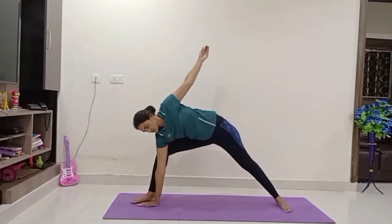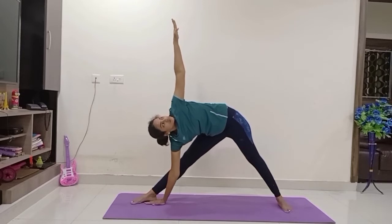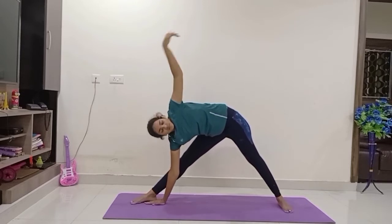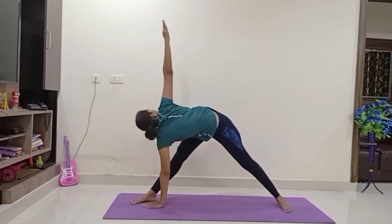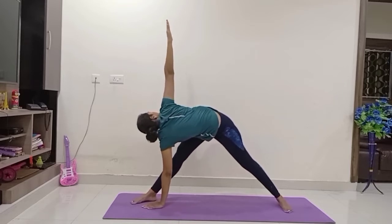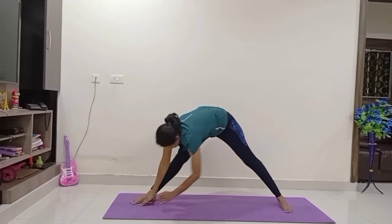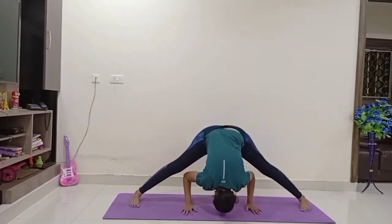Trikonasana on the right side — place your right palm beside the right foot, raise your left hand up. Look at the left tip of the fingers, twist your body. Let us do Parivrtta Trikonasana — look at your back, change your hands. Again come to center, do Prasarita Padottanasana once again.